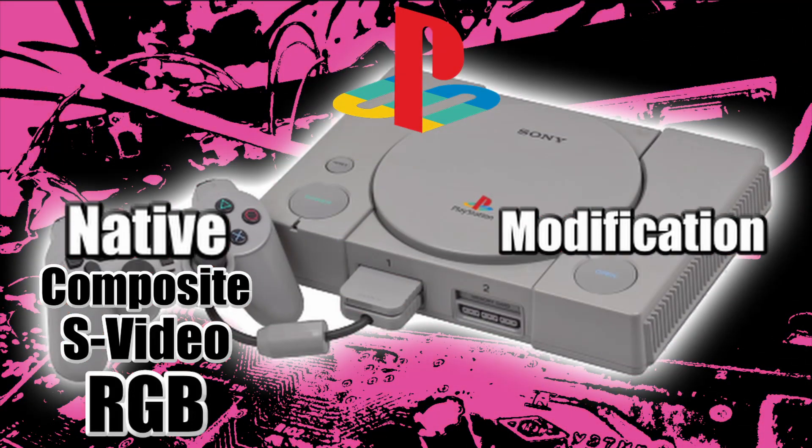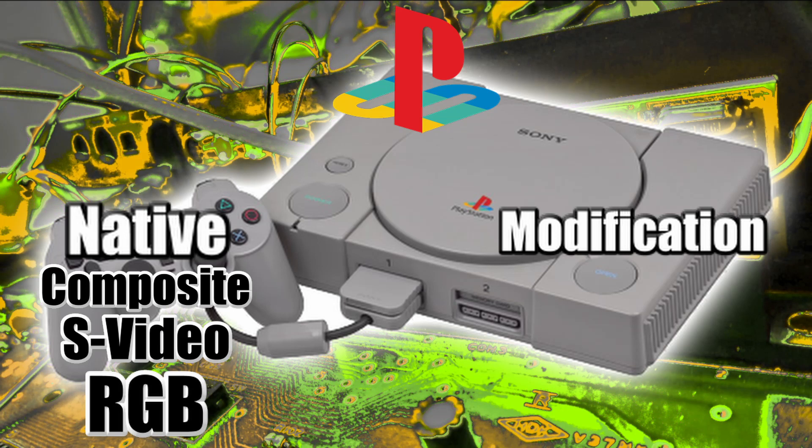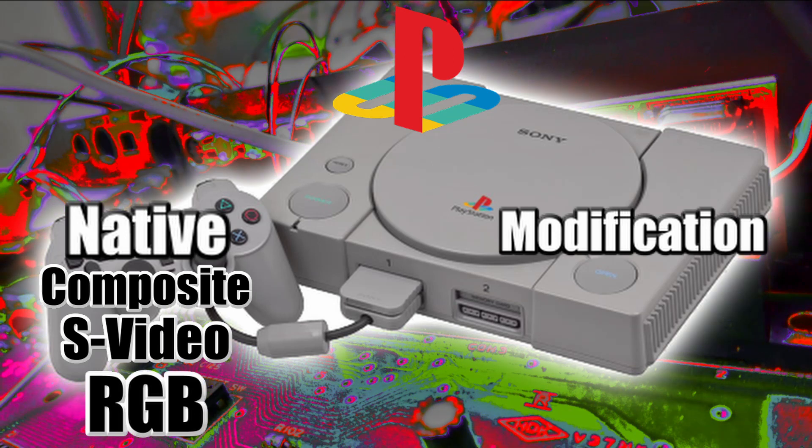PlayStation 1 — no modification necessary. It outputs composite, S-video, and RGB, and it's beautiful. All you need is the correct cables.